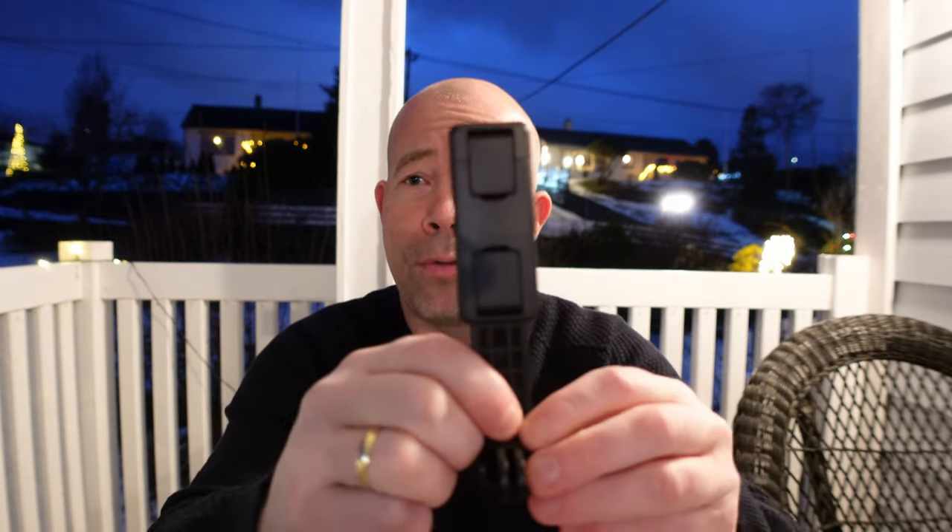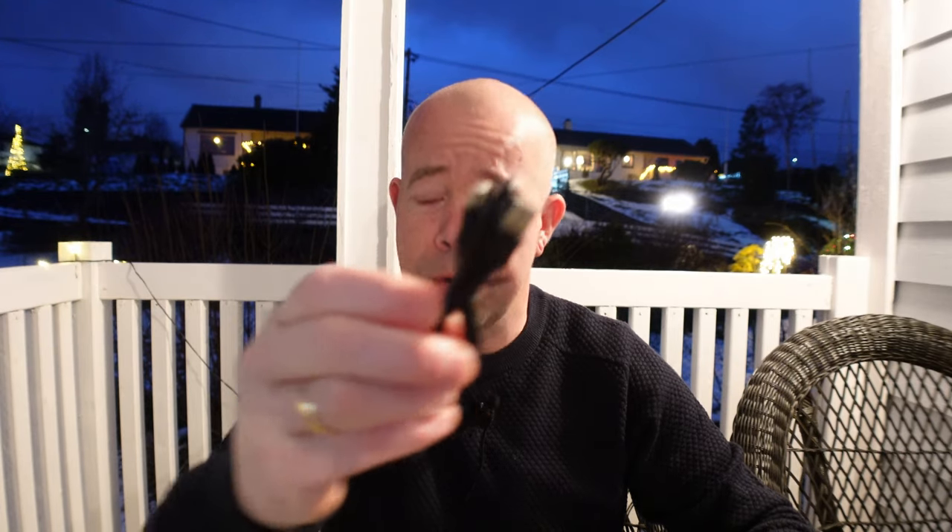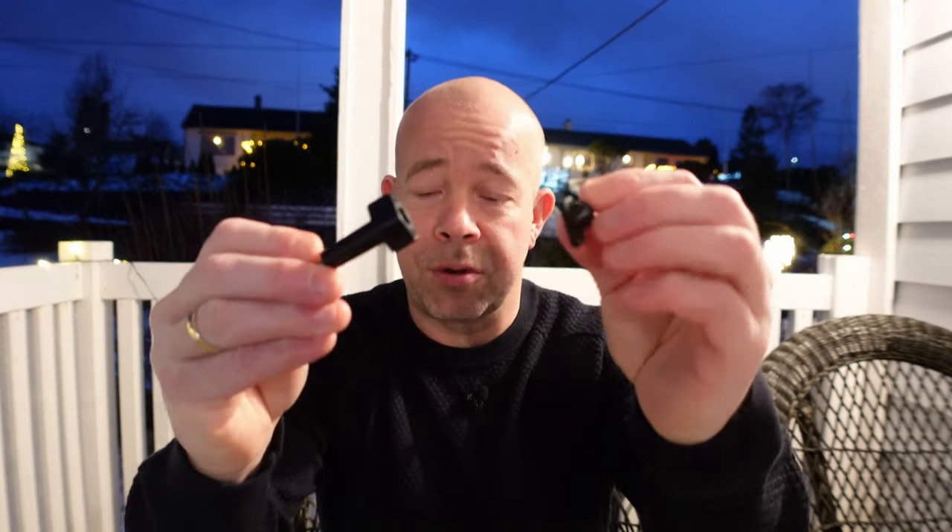You also get a mobile phone holder for your phone, which is really great. And you also get a charging cable in the box along with some other accessories — some screws and GoPro mounts.